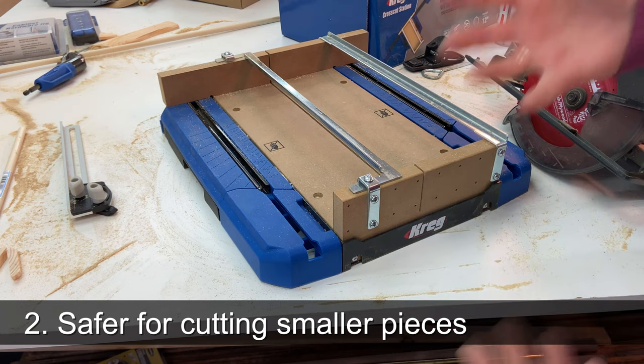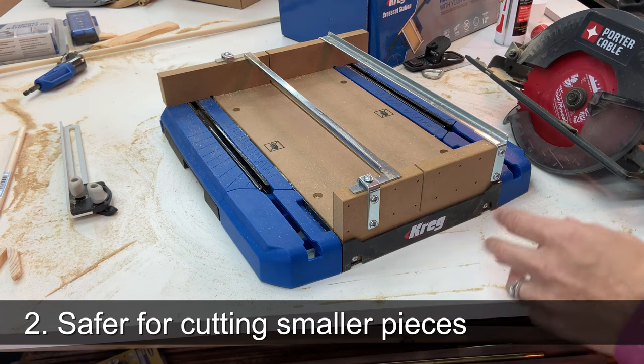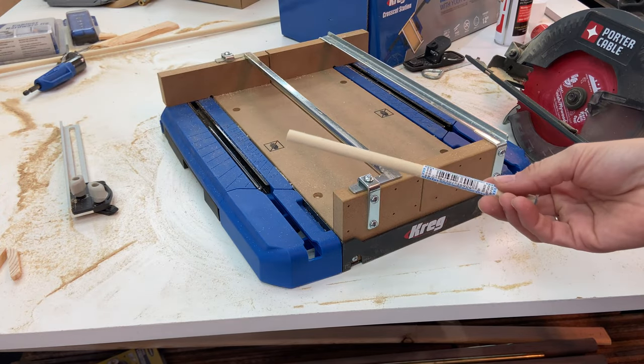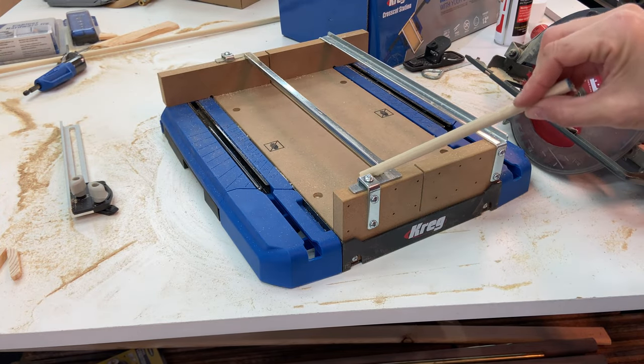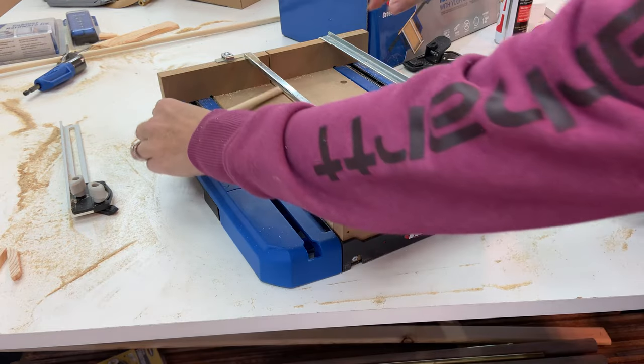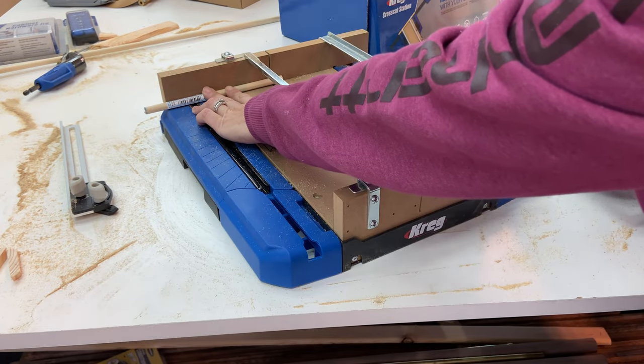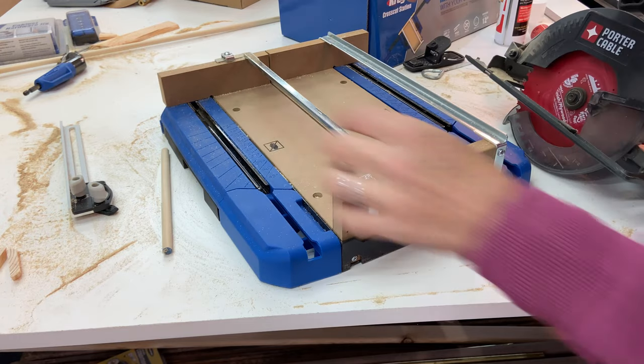A miter saw is so much power and torque when you're doing little things. Especially when I added dowel to the project — this was way easier for cutting dowel. It had good support on the back and I cut it and it didn't fling anywhere. It just stayed right there, multiple cuts. So I'm a fan.